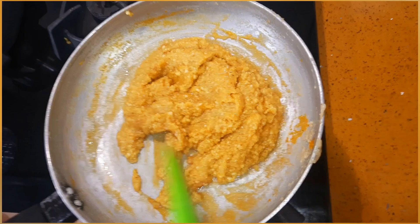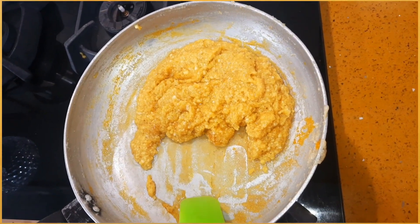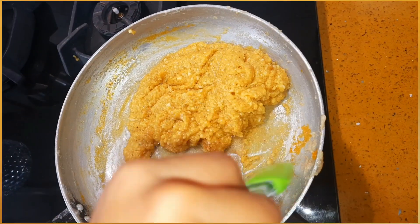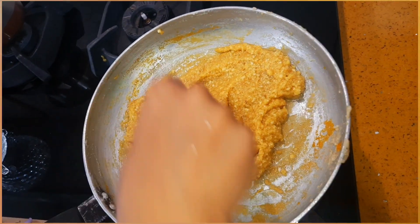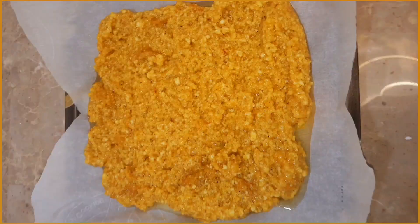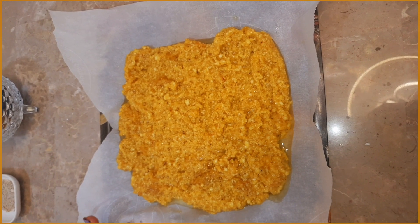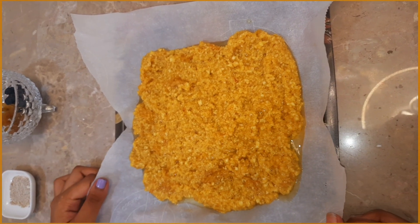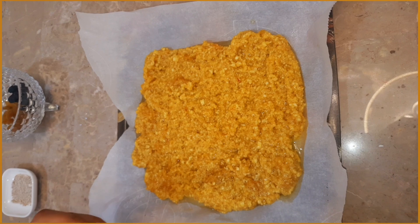Now our mixture is ready. We will turn off the flame and cool it for 2 to 3 minutes, then start moulding into modak. Take a tray, grease a parchment paper on it, add the mixture onto the tray, and cool for 2 minutes before moulding.